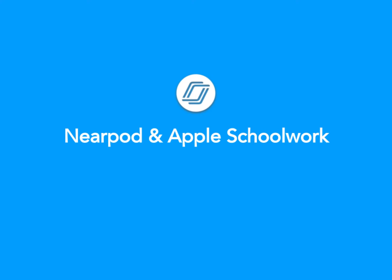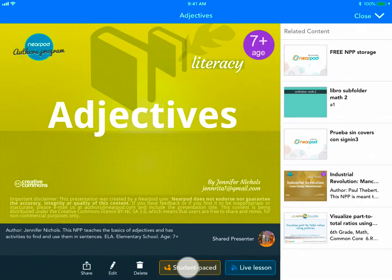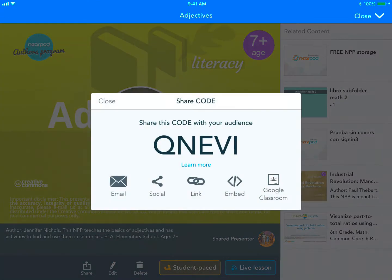Nearpod brings interactive lessons and activities to Apple Schoolwork. Let's say I'm an ELA teacher and want to assign Nearpod as homework. Simply select the lesson and launch it in student-paced mode.